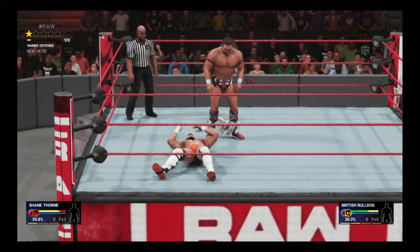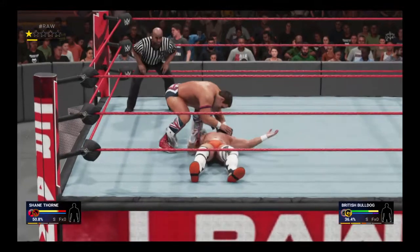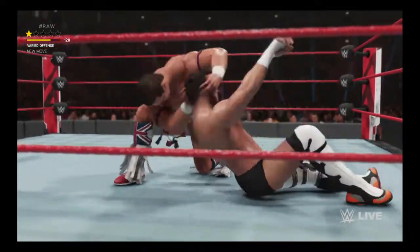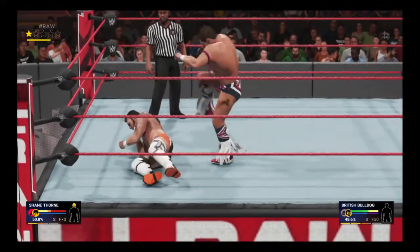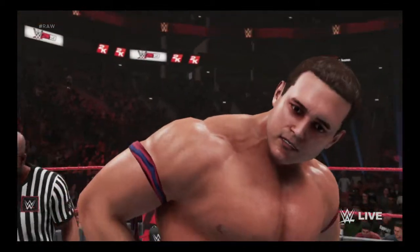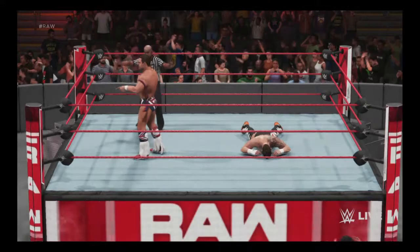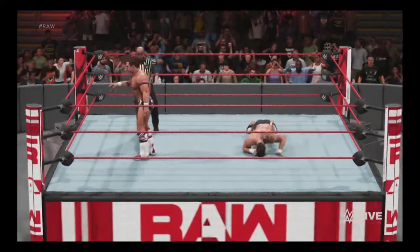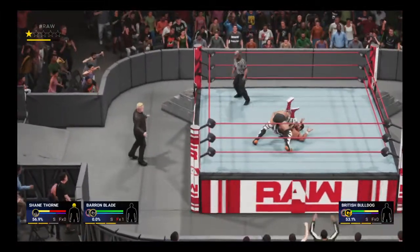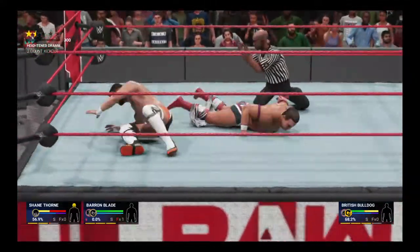Oh man, what a light drop — this might be it, oh my! What a stomp, good grief — look who we got here now, we got a party! From behind — schoolboy from behind! And he kicks out, might have slipped there, Cole.